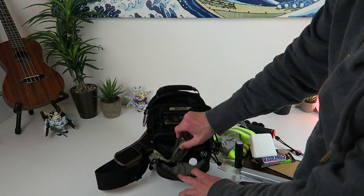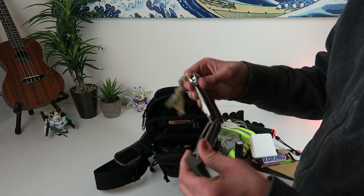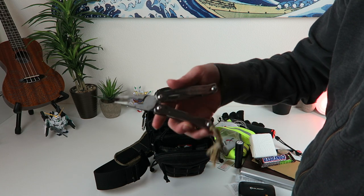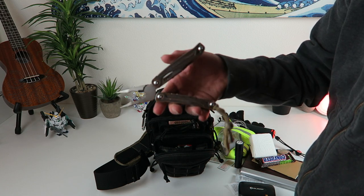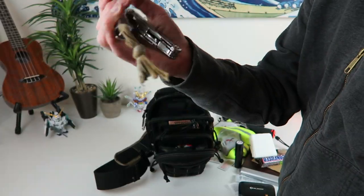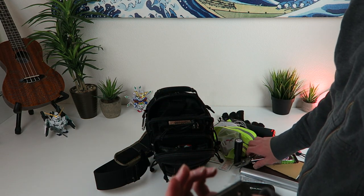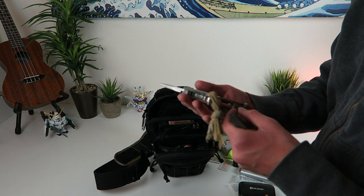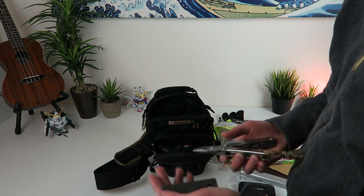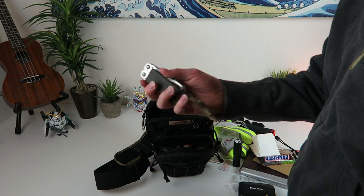In this little slot I keep my Leatherman Wingman — some pliers, a good multi-tool. I like that it has a spring action and it's only about 30 bucks. I've got a little bandana lanyard on it so I can pull it out of the bag easier. I also keep a fire steel in there and I can use the back of the file — it has a really good edge to strike the fire steel. Both of those fit really well in that pocket together.